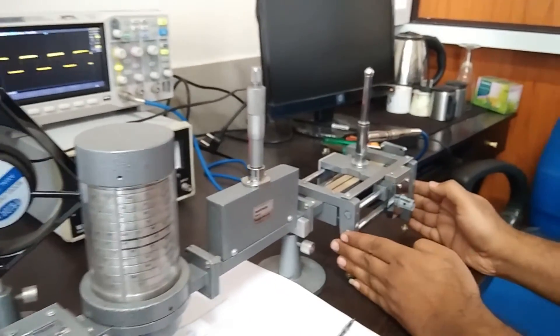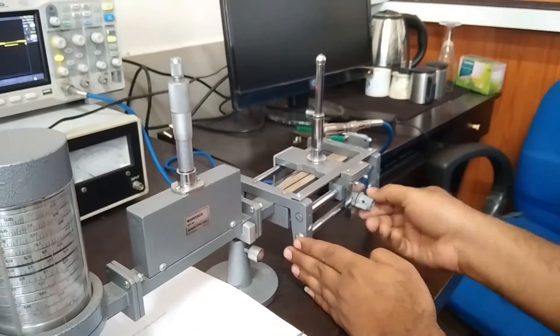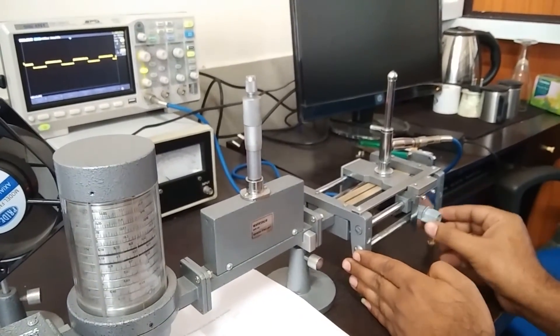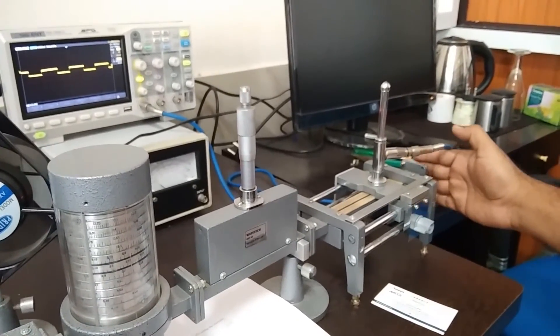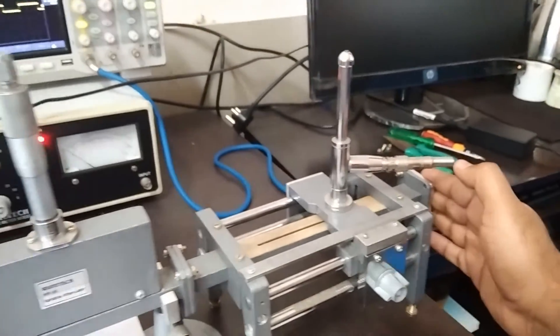This is the slider. By changing this sliding terminal, we can change the maxima and minima of whatever wave is reflected, so through this we can calculate the maxima and minima. Here I put in a short circuit, so whatever wave is coming will be reflected back with a 180-degree phase shift.